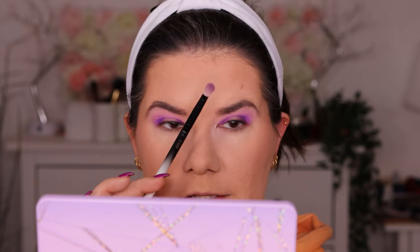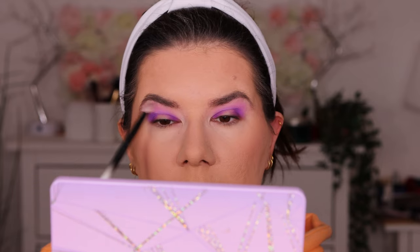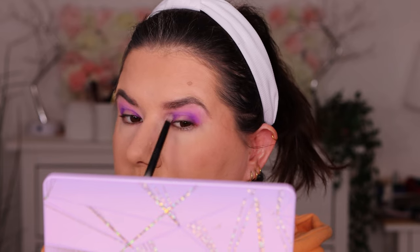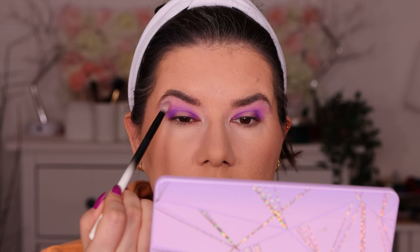I just cleaned this brush and I'm going back in with B2, the light one we had in the crease, reapplying it a little bit to blend the edges. Then I'm going to go in with the white A1 shade again, doing everything with the same brush. Then going back in with B3, softly blending the crease one more time so everything is seamless.